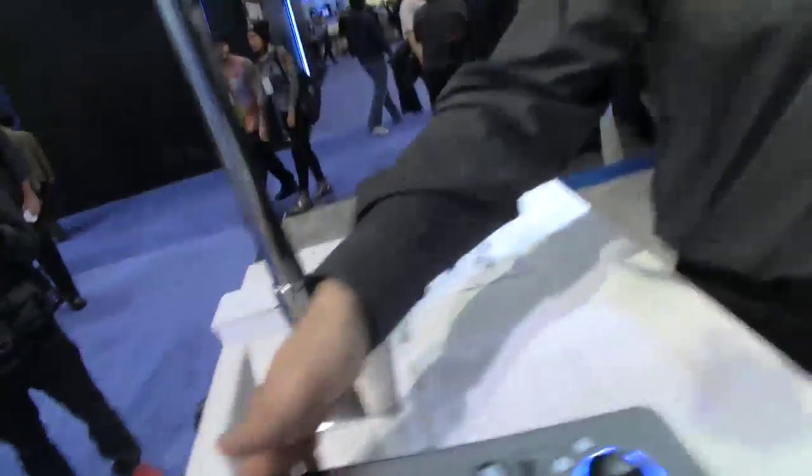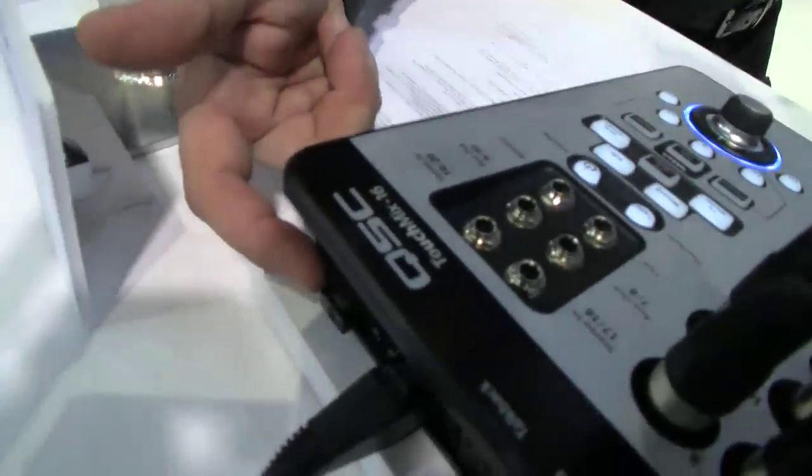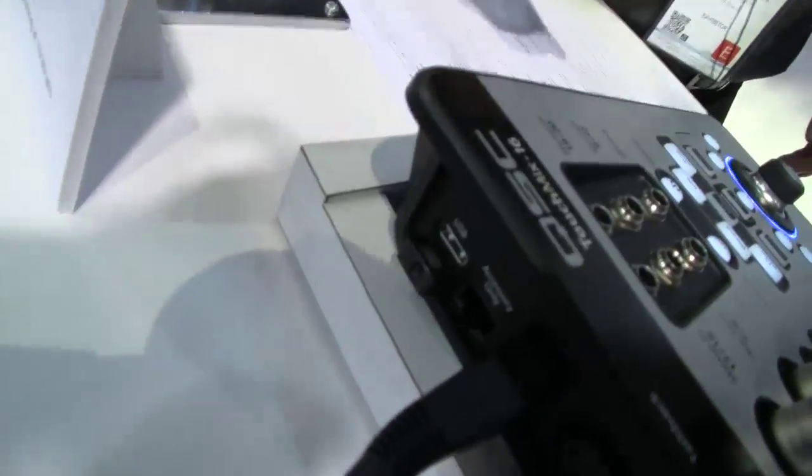In addition to that, the external USB drive port on the back gives you the ability to plug in an external hard drive and record multi-track all twenty channels directly to hard drive for playback and auditioning at a later time.